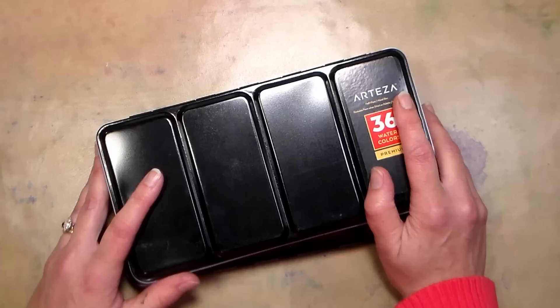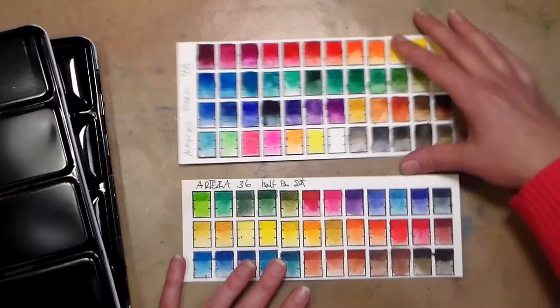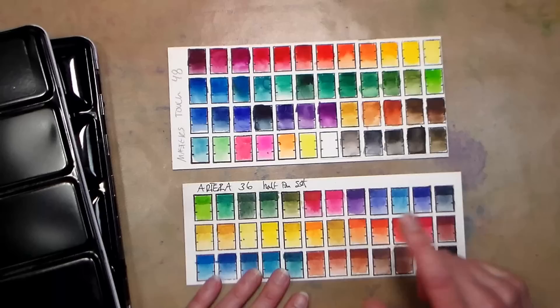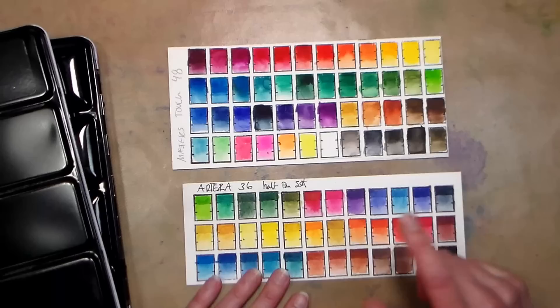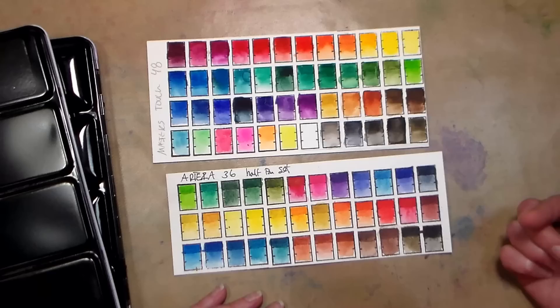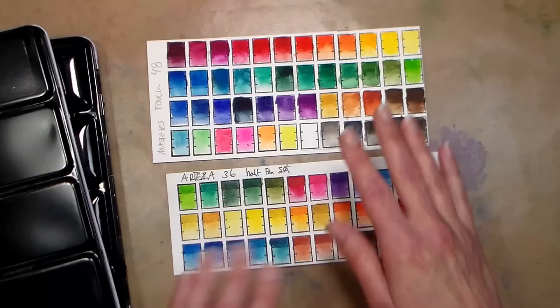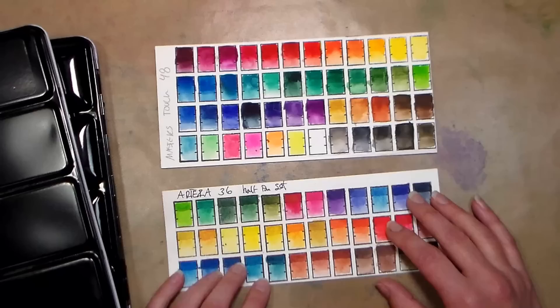Looking at the swatch comparison with the Masters Touch set — it was kind of funny when I was swatching out the Arteza ones, I automatically was like wow, I really like the feel of this paint, whereas I didn't have a strong reaction swatching the Masters Touch. But now looking at the swatches comparatively, I think the Masters Touch colors are actually a little bit more vibrant. You know, you get a certain gut reaction to different paint, and it could be influenced by how much you paid — like well if I paid $10 for this, how good can it be? It can be kind of difficult to separate your preconceived notions when testing, so it does help to go back and compare swatches to really see how they perform.